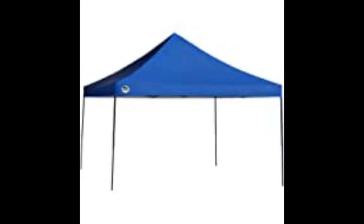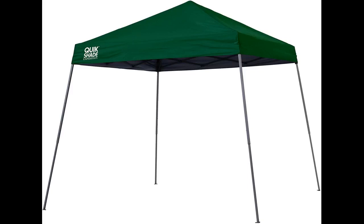Excellent for the beach. This is the second unit I purchased from Quickshade. I was initially shopping for a replacement canopy top, but wound up receiving a whole new unit.